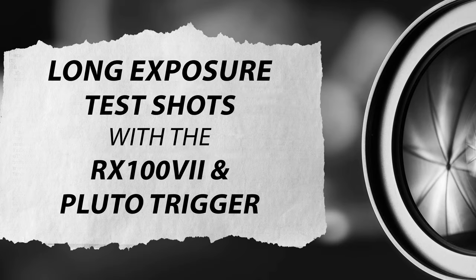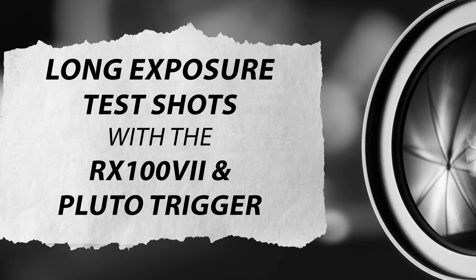Let's compare our results: here's the test shot at 1/125th, and there is our 66-second long exposure. Here are some long exposure samples shot with my RX100 Mark 7 and Pluto trigger.